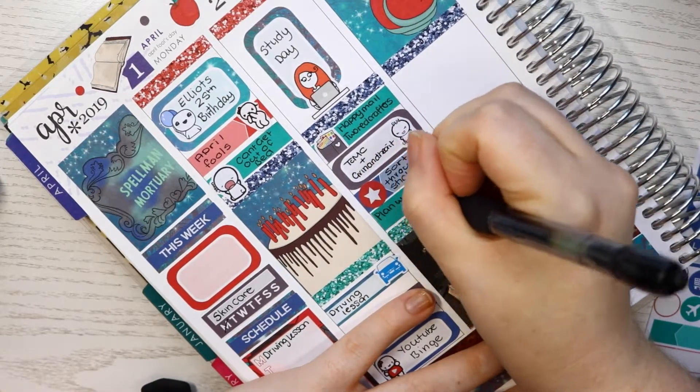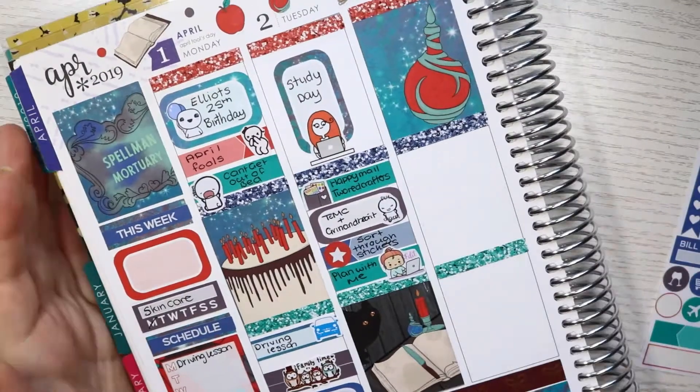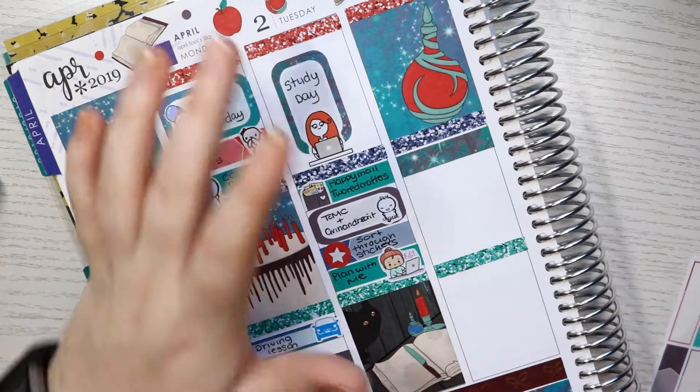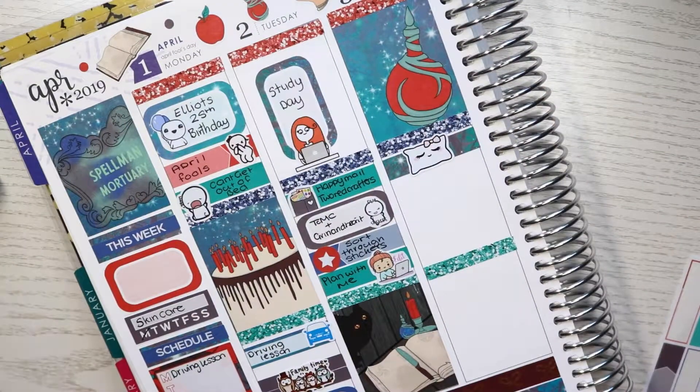Then I wanted to mark that I did edit my plan with me, so I marked that with a Whimsical Cat Studios edit sticker.